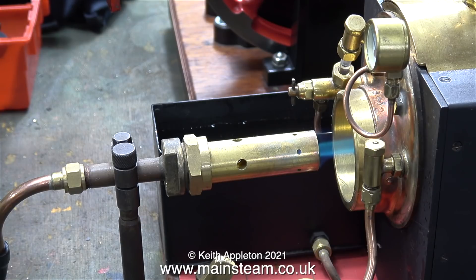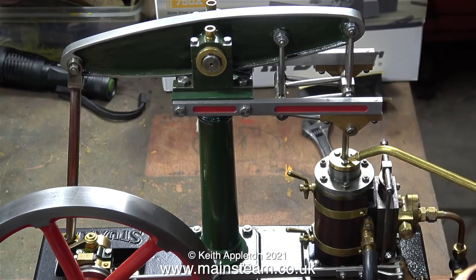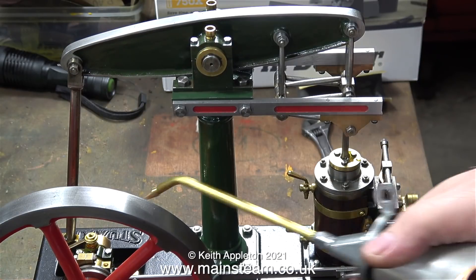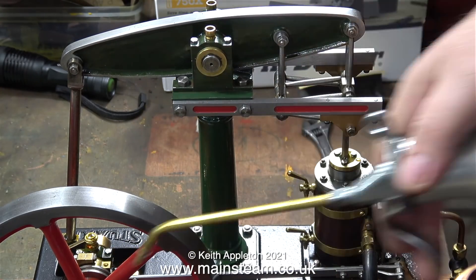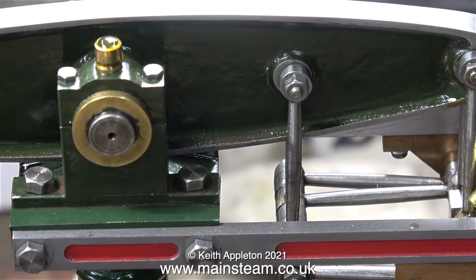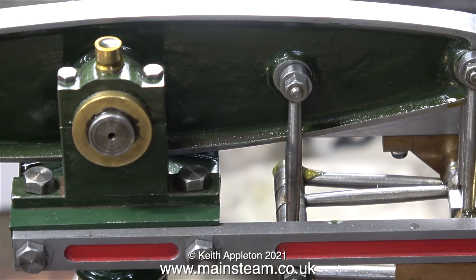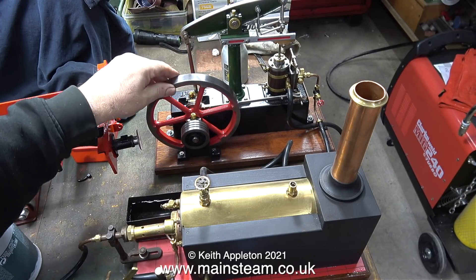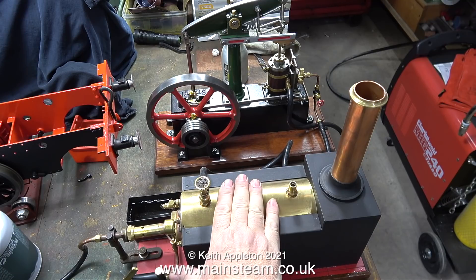The temperature outside is about minus two degrees — that's what it says on the display inside my car. It's very cold in the workshop because I have both of the doors open to avoid any carbon monoxide issues. This burner doesn't generate enough carbon monoxide to trip the alarm, so really I could shut all the doors and be quite warm. But the whole point of the episode is to show the engine steaming in a very low temperature, to see how well the boiler generates steam to make the engine work.